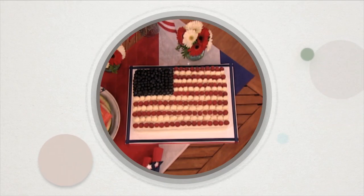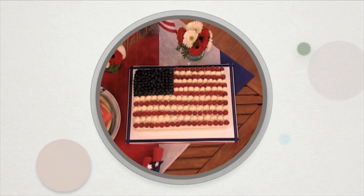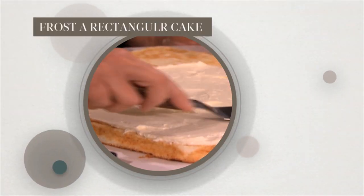This patriotic flag cake makes a festive centerpiece for a 4th of July party. Frost a rectangular cake with your favorite white frosting.